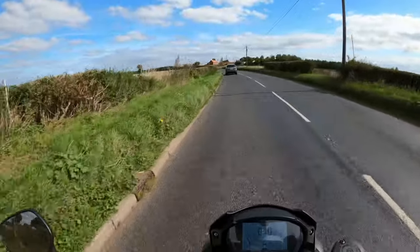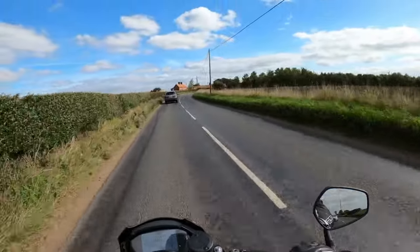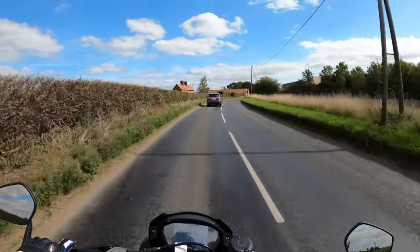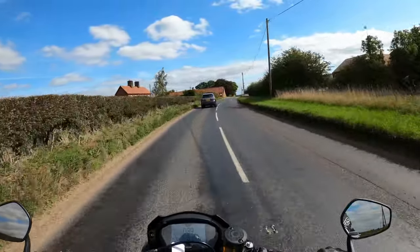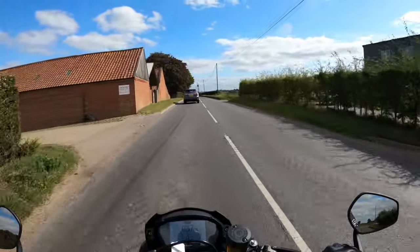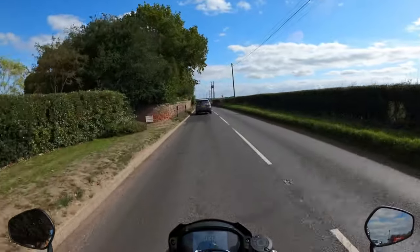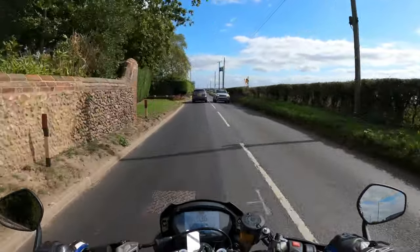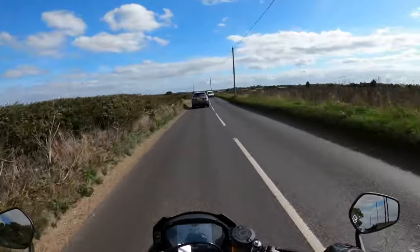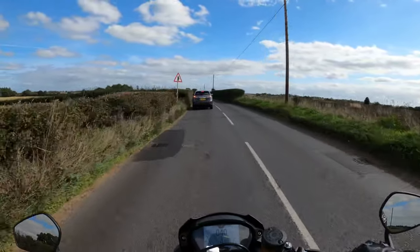It's got a cabled clutch — not a hydraulic clutch. Loads of attention to detail, very well made. And like I say, my first impressions — very, very impressed, Mr Triumph. This is the first Triumph I've ever ridden. It's very smooth, it's not snatchy at all.